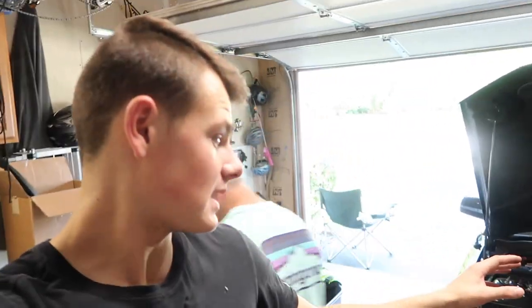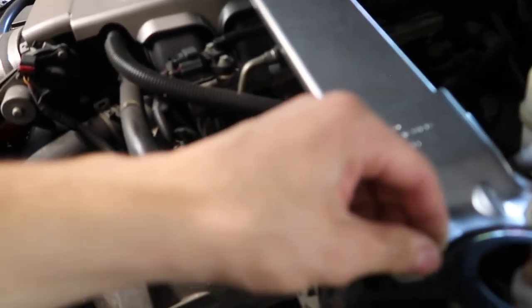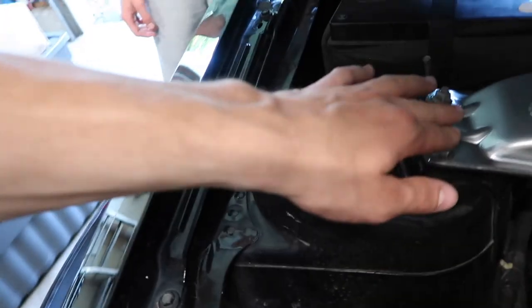A couple things I didn't mention in the video: first, when you put these bolts back on, make sure you put them on straight. If you put them on crooked and strip those threads or cross-thread them, that's gonna be a big issue because you need those threads for your struts — otherwise it is very unsafe to drive. Also, something I didn't do but will go back and do: put some medium-strength thread locker on here, because these take a lot of vibrations from bumps in the road and turns. Make sure you put medium-strength thread locker on there so the bolts don't vibrate loose.